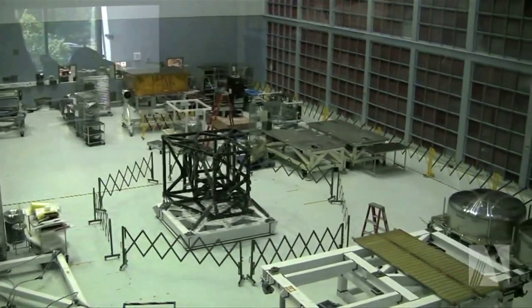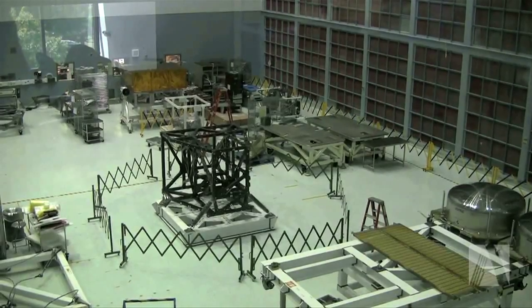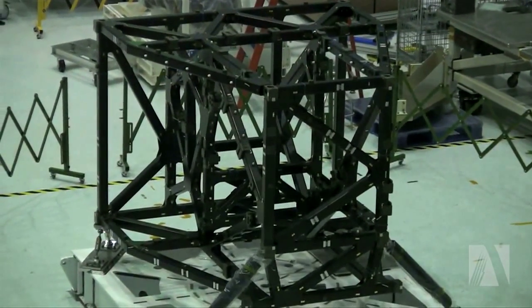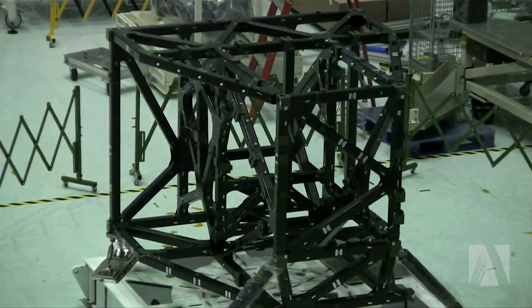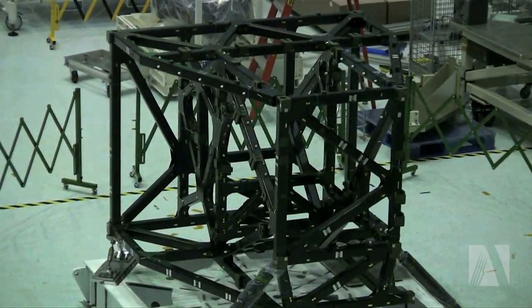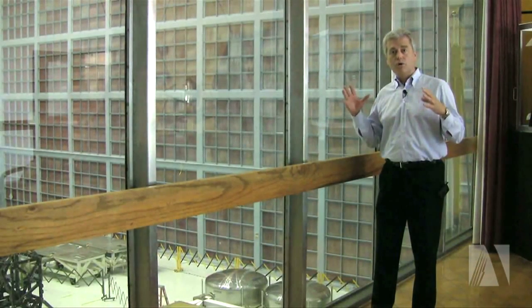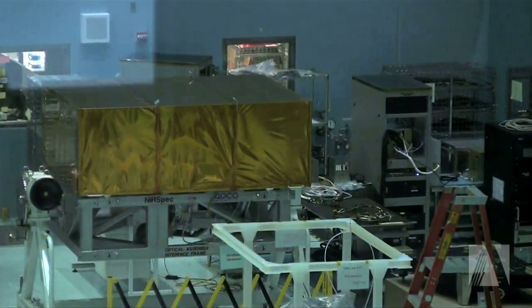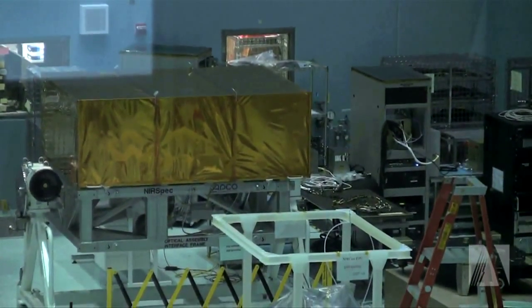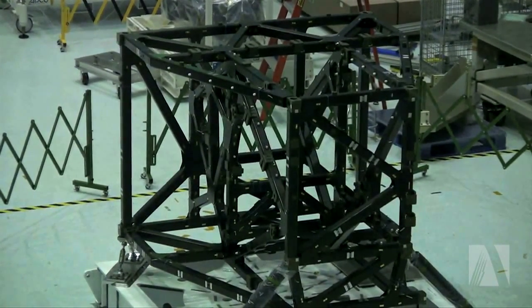Right now we're just starting to take delivery of key elements of the program, and in the clean room you can see several interesting pieces of hardware. We have the integrated science instrument module structure, which is the carbon epoxy structure that will hold all four flight instruments. That hardware has just finished undergoing all of its tests and is now ready for the flight instruments to be delivered and integrated into that structure.